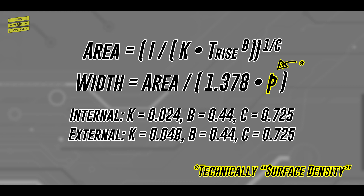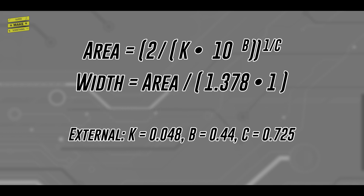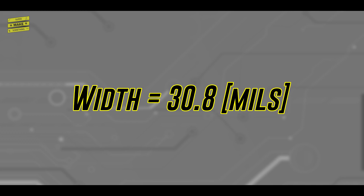In my board design, I knew that the copper density would be 1 ounce per square foot, that the maximum current through my biggest trace would be around 2 amps, and that I wanted a maximum temperature increase of 10 degrees Celsius. Since this would be a relatively simple breakout board, I also knew that my PCB would only have two layers, meaning that all of the traces would be external, which allowed me to select the appropriate curve coefficients. From this, I was able to calculate that the required trace width for this portion of the board would be 30 mils.